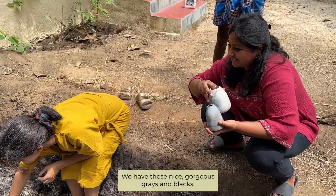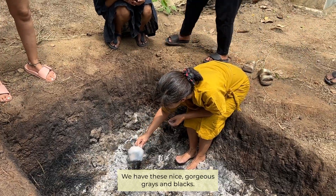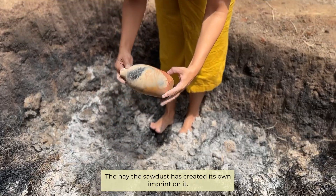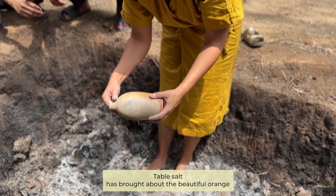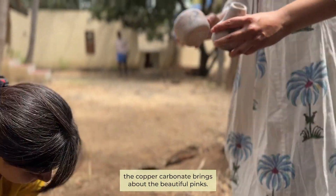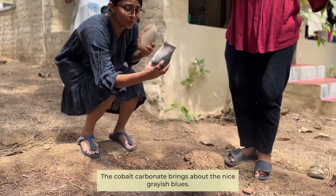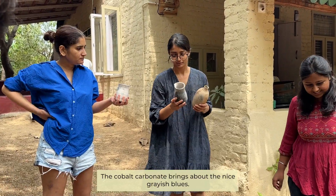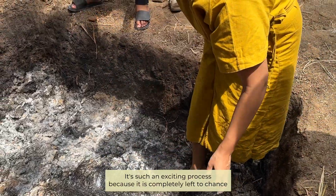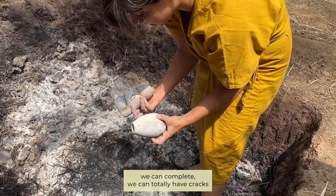The hay and sawdust have created their own imprints on the pots. The table salt brings about beautiful orange, the copper carbonate brings about beautiful pinks, and the cobalt carbonate brings about nice greyish blues. It's such an exciting process because it is completely left to chance.